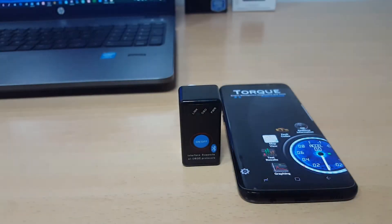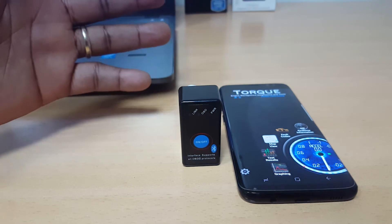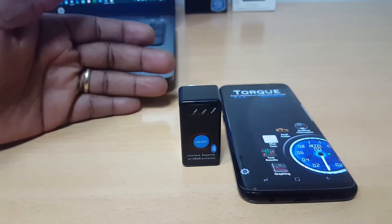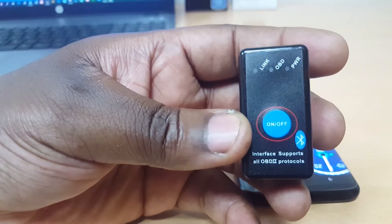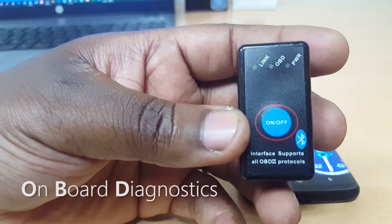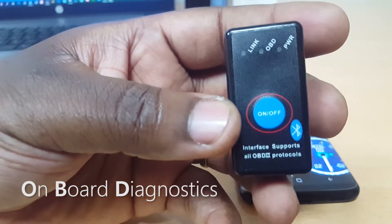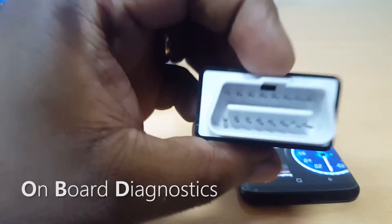Hi guys, Henry Ngo here, your favorite Nigerian tech review guy. Today we'll be looking at something a little bit different — it's still in the technology space. I'll be talking about this little device here, it's called an OBD2 device. OBD stands for Onboard Diagnostics.